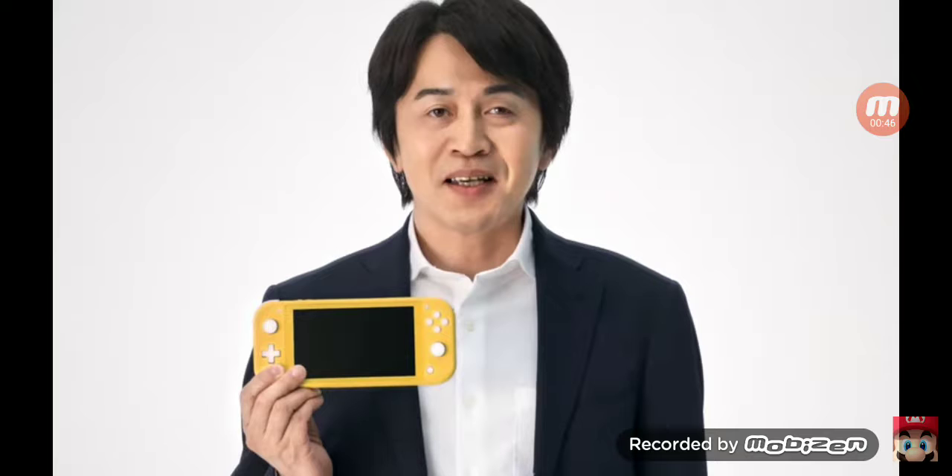I know the Switch is a handheld, but it can do more than just be a handheld. It is interesting and nice that the Switch Lite has a d-pad, but why don't they just make a standard Joy-Con that has a d-pad? That would make more sense. You do have the Hori d-pads, but they're not wireless, and that's the whole point of a Joy-Con — wireless with rumble and all that.